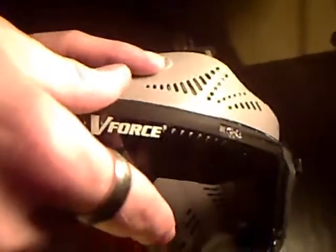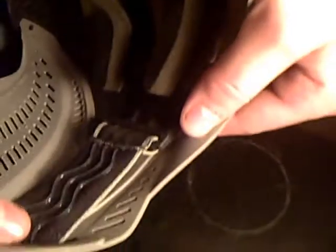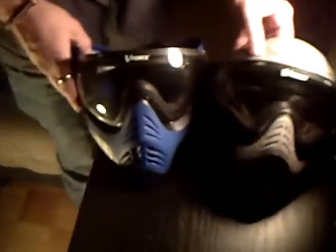Put it back in — one side in. Same thing with the V-Force Profiler: you have to match up these tabs. Put the other side in, match up, and it clicks in. Now it's clicked in. You're going to put the tabs on after. Other tab, side in — one tab, switch to the other side. Take your piece, clip it right in there. Other tab, take it, put it in. Other tab, clip. And there you go.